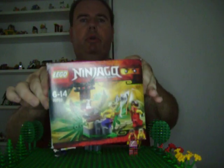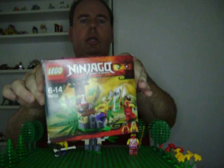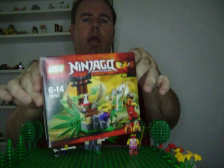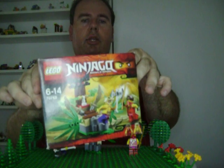Hello everybody, welcome to my channel. Today I'm doing a Lego review of Lego Ninjago set 70752, and it's the Jungle Trap.